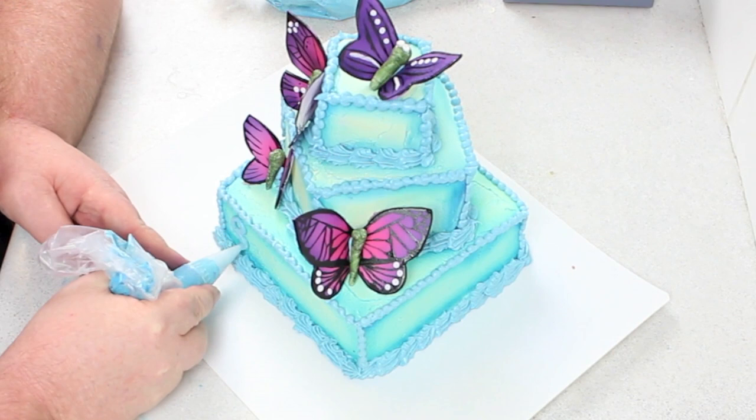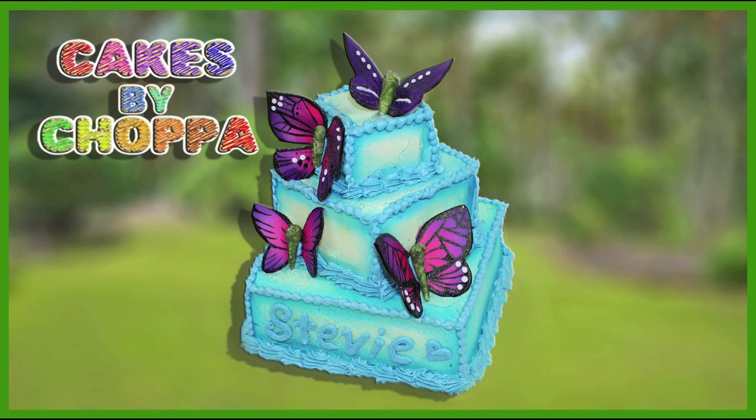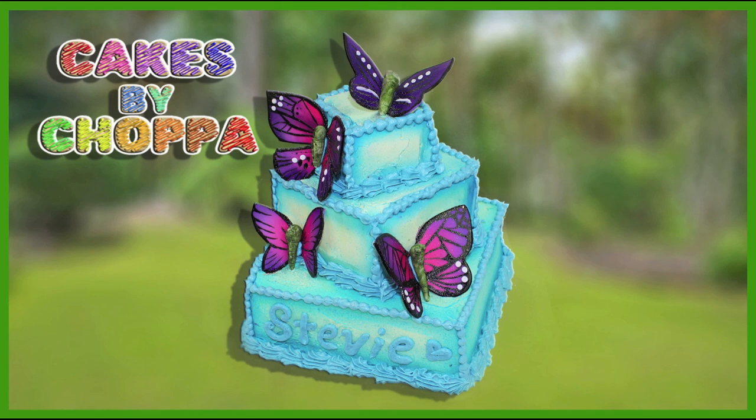If you want to personalize this cake, I piped on Stevie's name — she's Beauty Butterfly 89 here on YouTube. Click the annotation above to check out and subscribe to her channel. She's amazing — she did a Christina Aguilera makeup tutorial and I requested that. So thanks Stevie! Thanks for watching guys, and I'll see you next time.